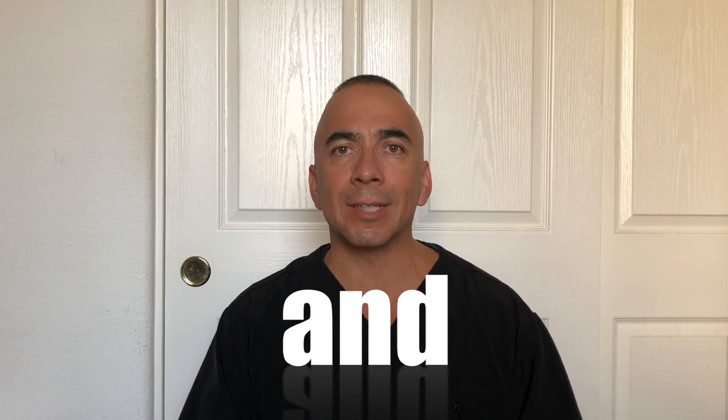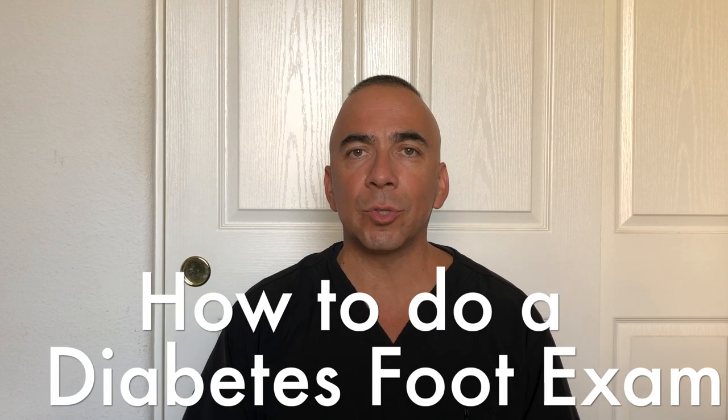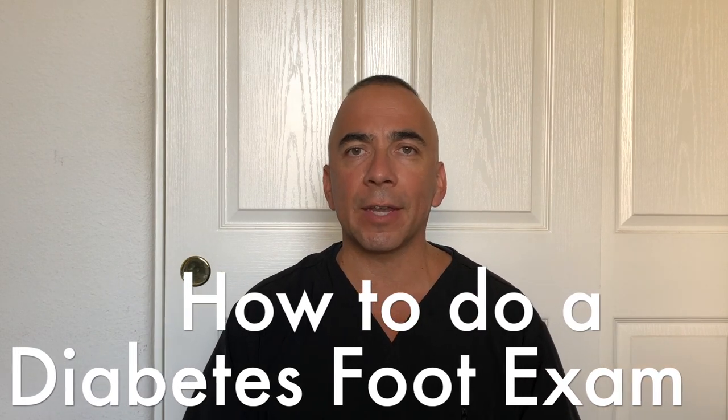Today's topic is on diabetes and feet. Uncontrolled blood sugar can cause a lot of damage to the feet, even leading to amputations. At the end of this video I'm going to be showing how to do a foot exam, so stay tuned. Got a lot of great information here, so let's get started.